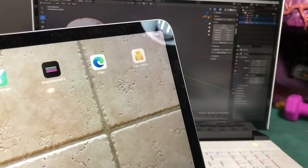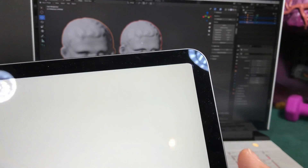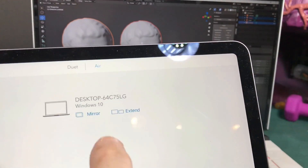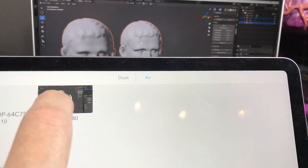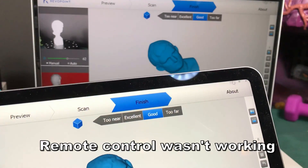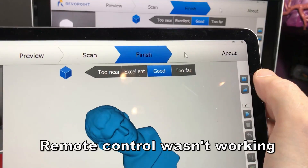Then I thought of a program called Duet. Duet allows you to do a screen share with your computer. I chose Air and mirrored the Windows Desktop — and there it is. I now have a mirror image of the computer on my iPad. I can push Play and create scans right here controlling it through the iPad as a mouse interface.